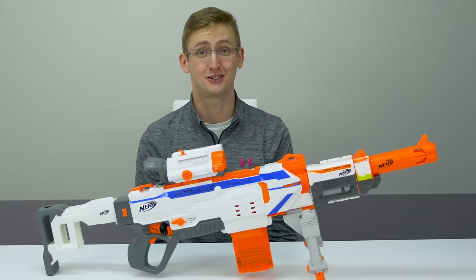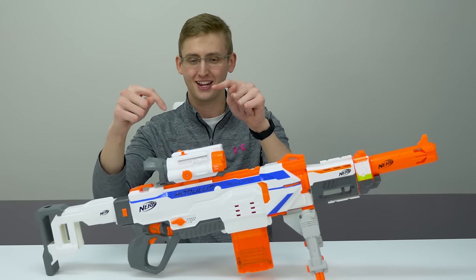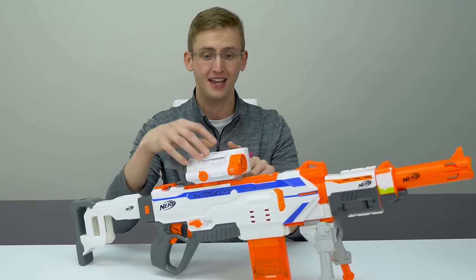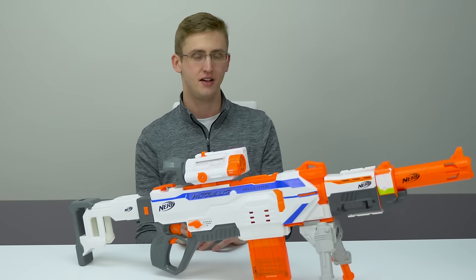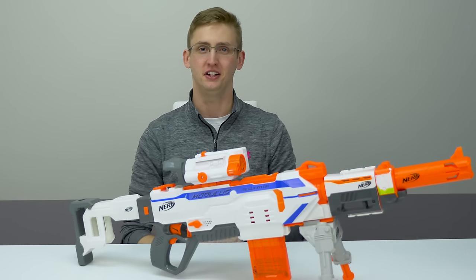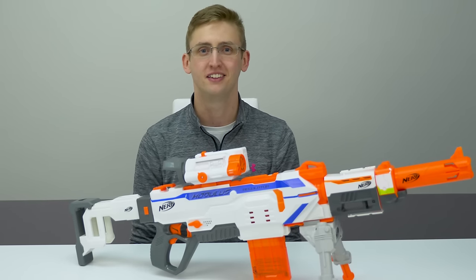It only comes with the scope itself, not a blaster or anything else. This is a stupidly long video for what I covered. Thanks so much for watching, bros. Let me know what you think of this product — are you going to go out and buy it? At what cost would you buy it? If it were $10, $20, $30, $7? Let me know in the comments. Thanks so much for watching, and as always, stay tactical.